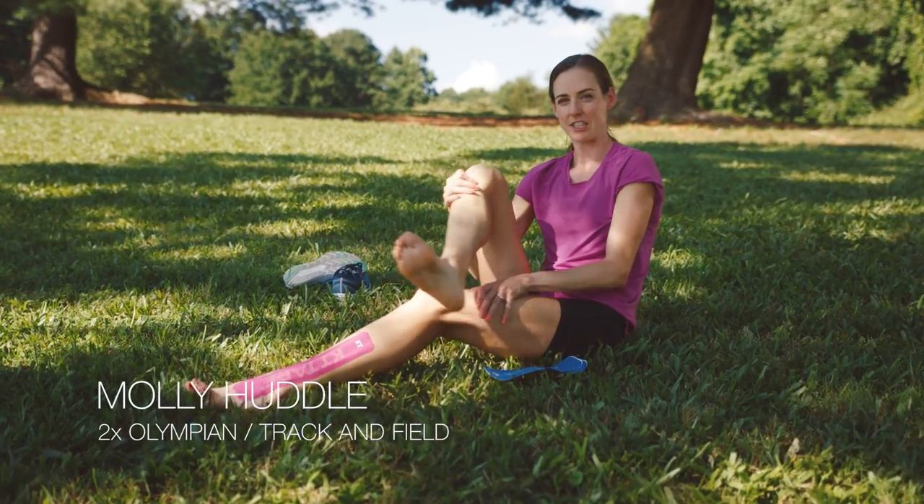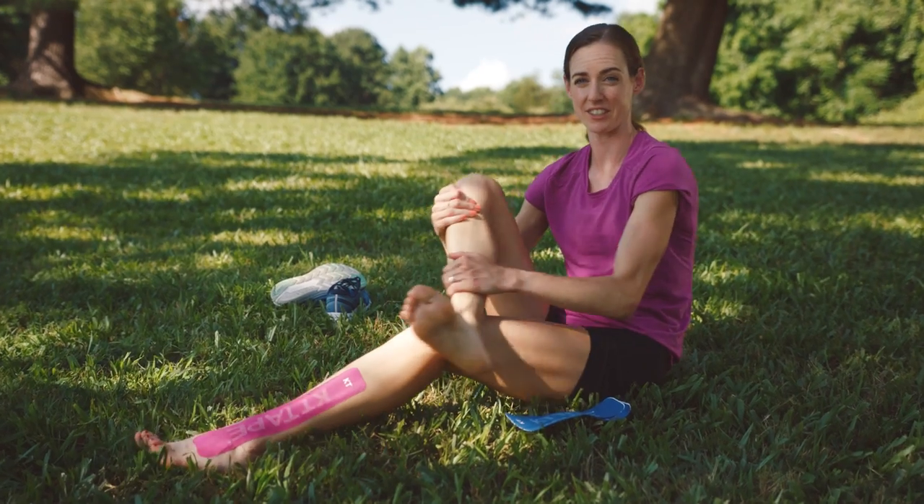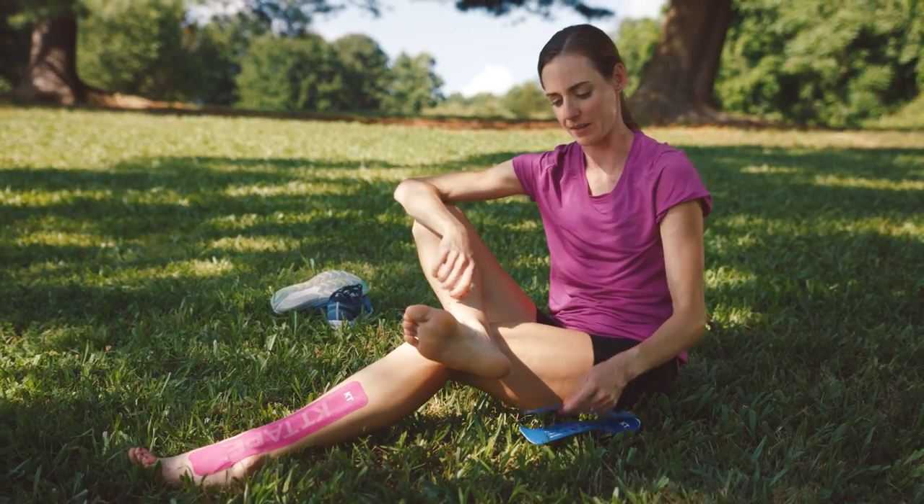We're going to do a plantar fasciitis taping. It's a really common running injury, so it's a good taping to know.